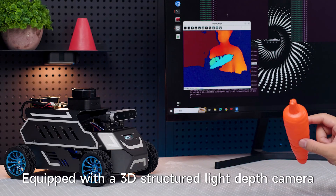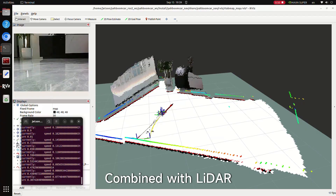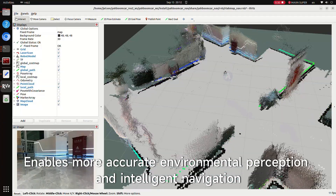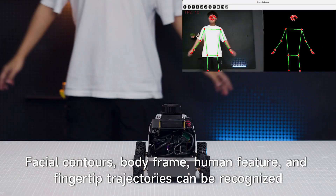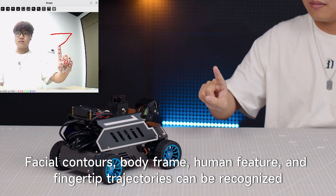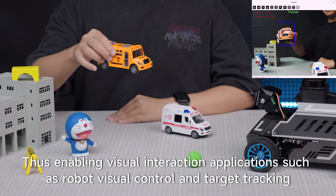Equipped with a 3D structured light depth camera, it generates depth images and point cloud data in real-time, enabling distance and volume measurement. Combined with LiDAR, it can build high-precision 3D color maps for more accurate environmental perception and intelligent navigation. Through the MediaPipe framework, facial contours, body skeleton, human features, and fingertip trajectories can be recognized, enabling visual interaction applications such as robot visual control and target tracking.